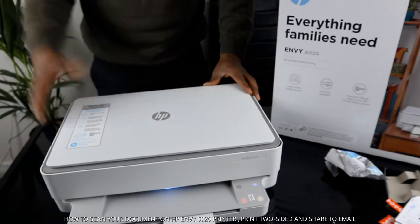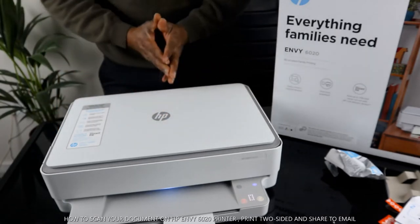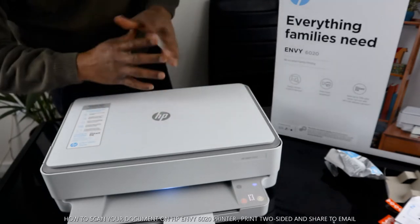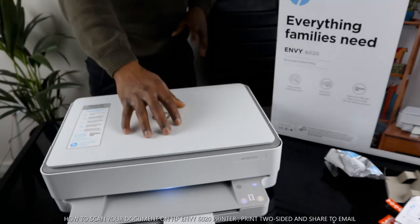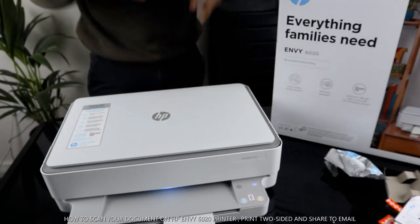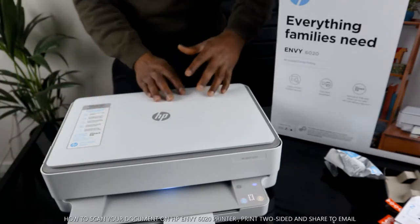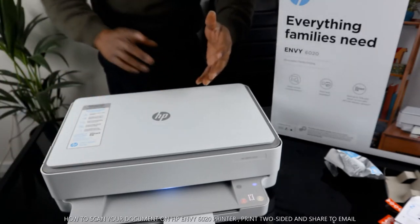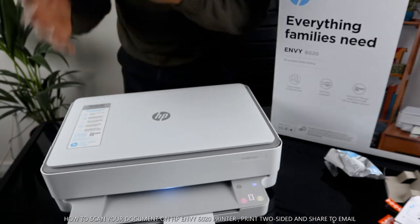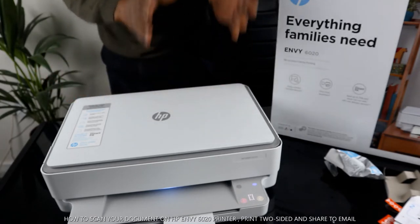I want to show you what we got here. This is the HP Envy 6000 series, 6020 to be precise. This gear is everything a family needs — made for many and loved by all. It's multifunctional, an all-in-one in the sense that you can copy, scan, and print from this printer. It is wireless, or more precisely dual-band.